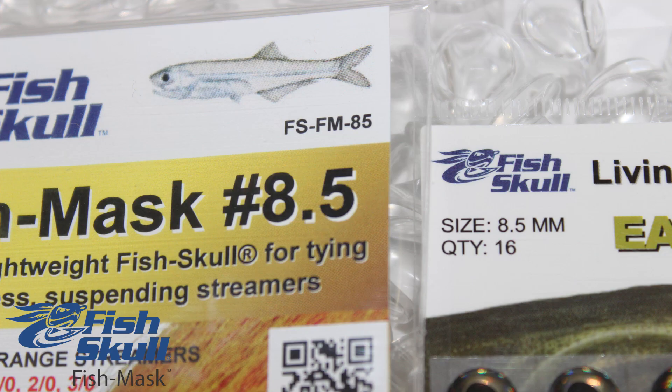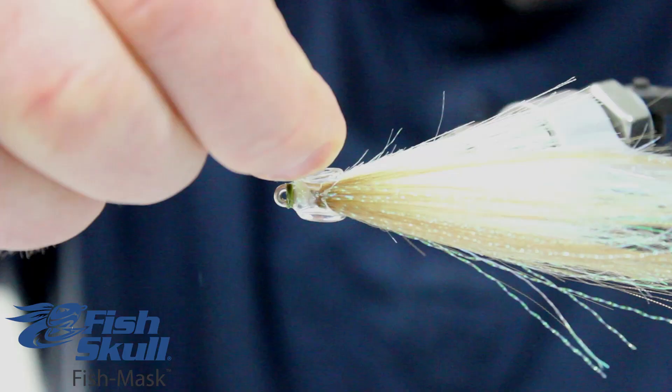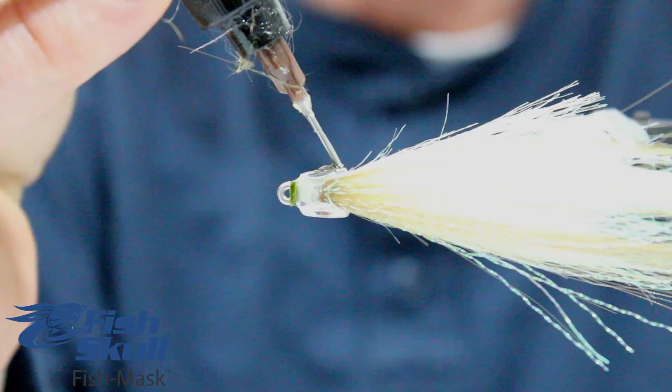The Fish Mask range is designed to directly correspond with our range of living eyes, and its realistic baitfish profile includes recessed sockets that secure and protect the eyes.